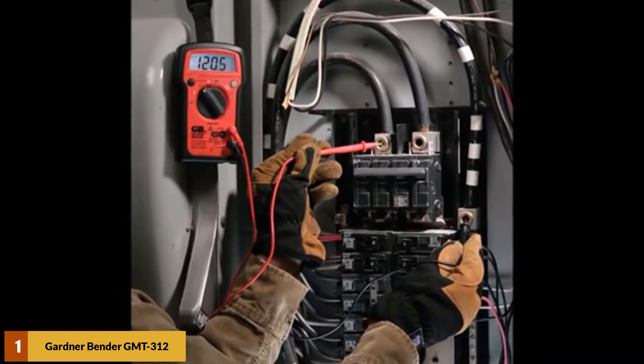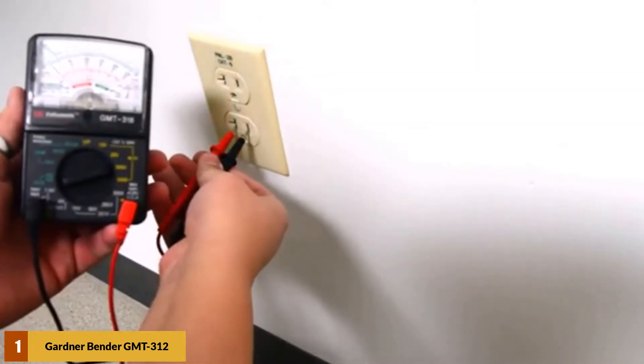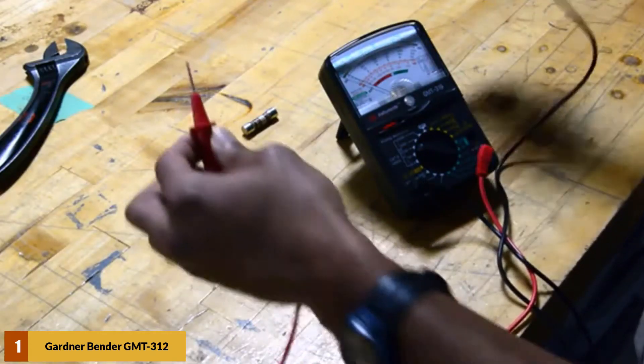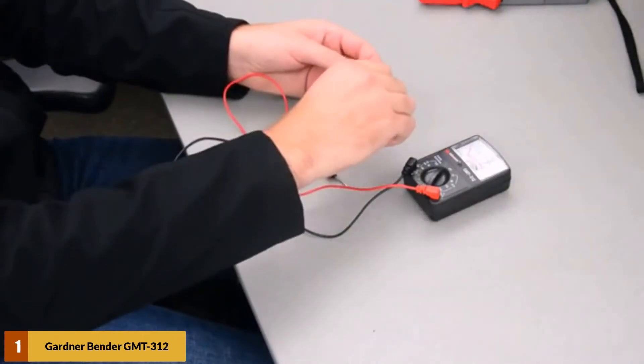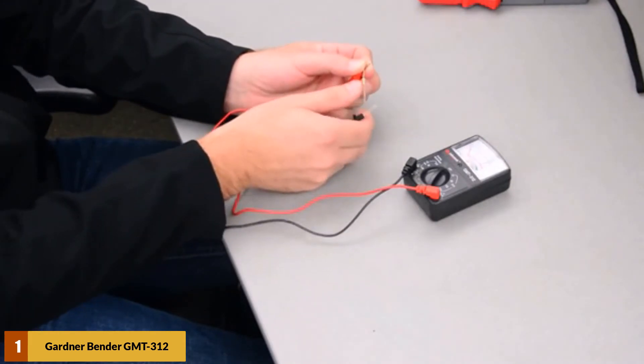This analog multimeter can test voltage up to 500 volts, DC current up to 250mA, and resistance up to 1MΩ. It also has the ability of testing decibels from minus 20 to plus 56 decibels.